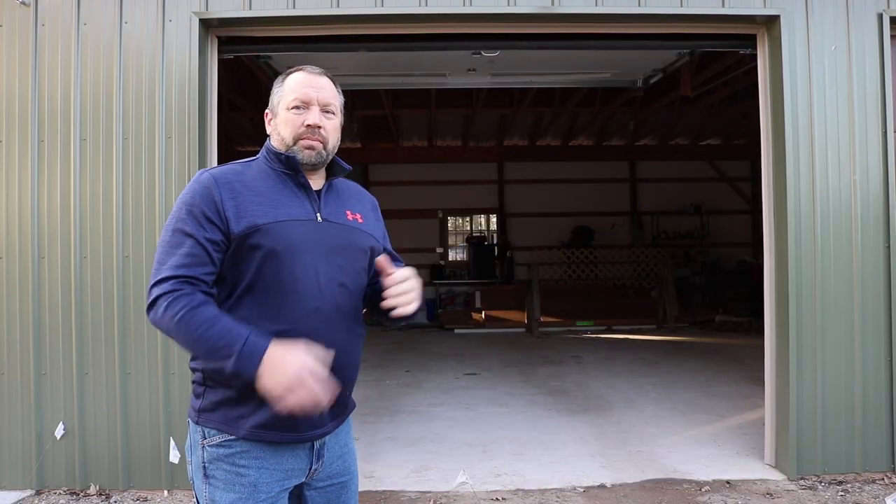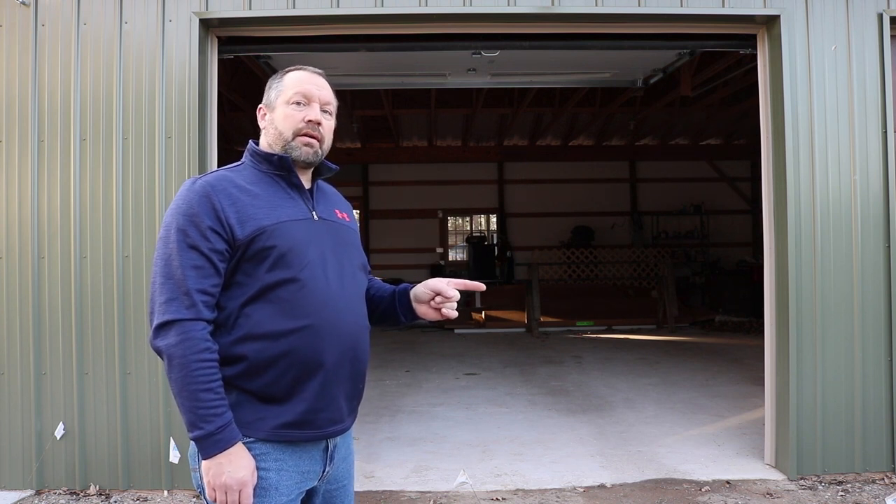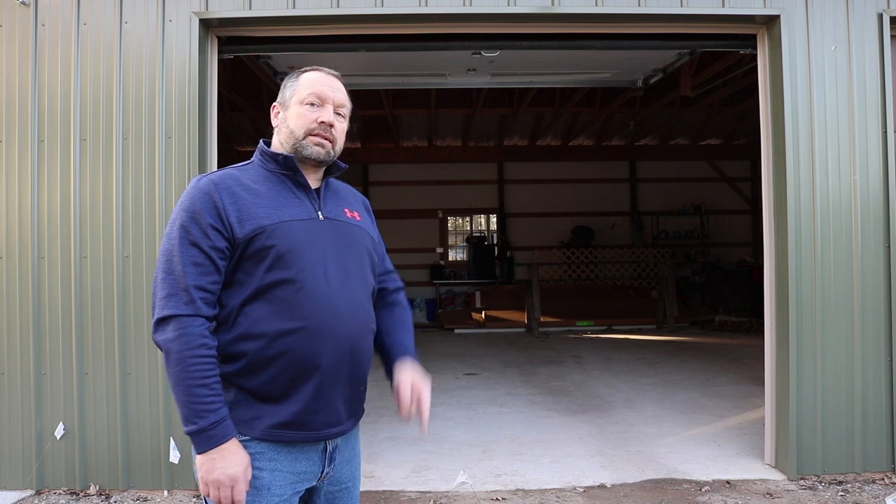For the complete playlist for the pole barn build, check out this card up here, and for a video that YouTube thinks you might want to watch, check out this card down here. See you in the next one.